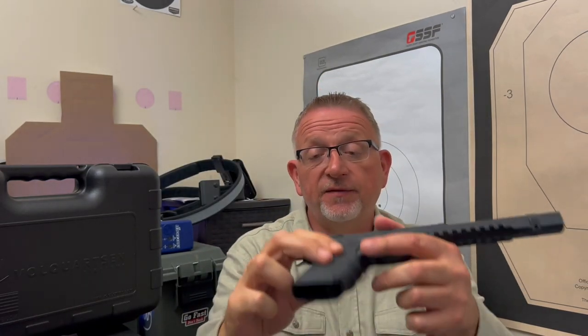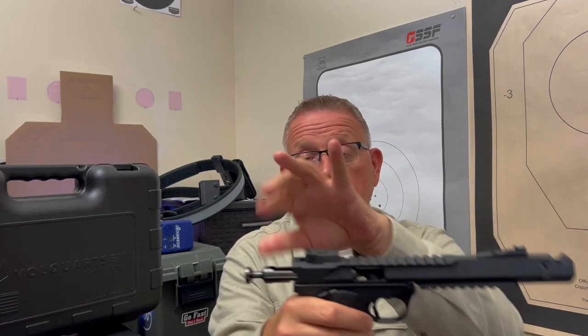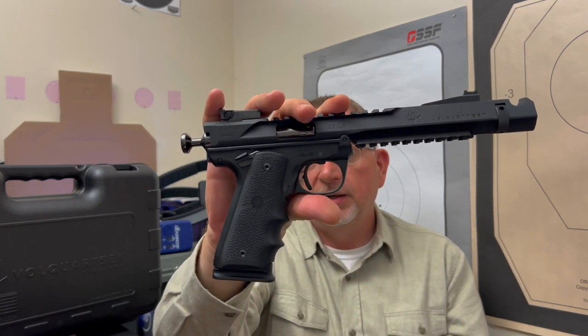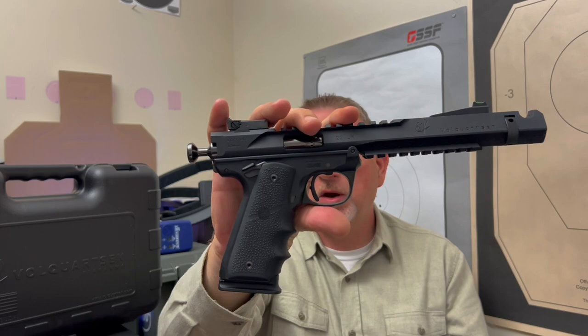Yes, indeed. As always, safety first. You see there's no mag in the gun, chamber is empty, bolt back. I've got two magazines here — one, two. No ammunition. We are fully safe. There you have it — Volkquartsen Black Mamba, .22 long rifle, semi-automatic handgun.